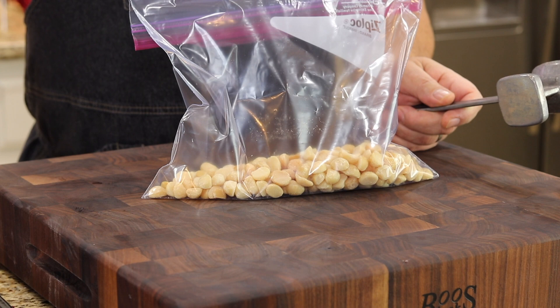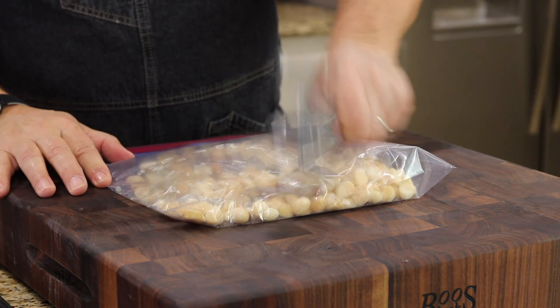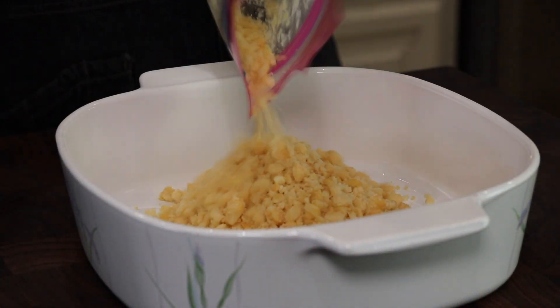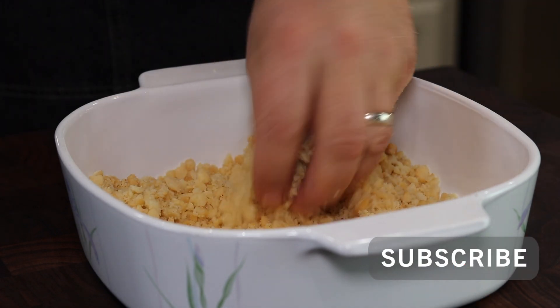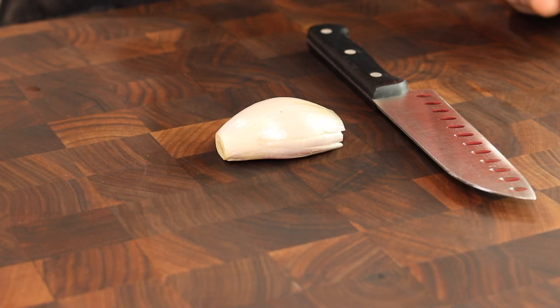I've got the macadamia nuts in a little freezer bag. I'm just gonna crush them with a flat mallet and then place them in this bowl. I didn't want to crush these down to a powder — I wanted to keep them just a little chunky still. And this is just a little shallot for our sauce. I want to get a really nice fine dice out of it.